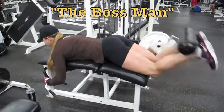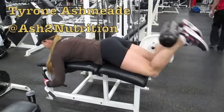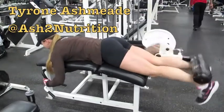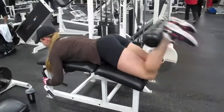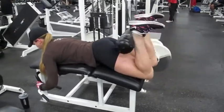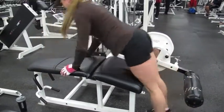I'm getting Rachel to do some lying hamstring curls today, follow up with some wide stance squats, do some calf work — just a number of leg exercises for today, just get some blood in there, get some shaping going.